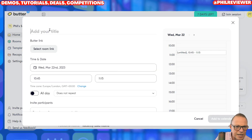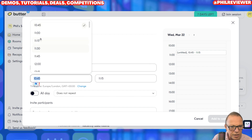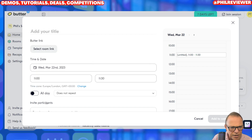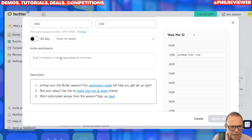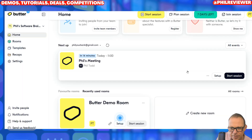Similar to Zoom, I can add the title to the meeting, I can do the room link, and we can set the time for the meeting. It does not repeat. How long does it last? There's an email for the participants. So that is very similar to Zoom. I'll start it at 11 o'clock. And there's my meeting — let's start the session.